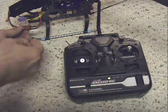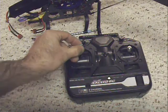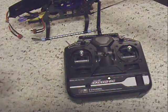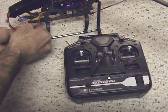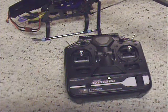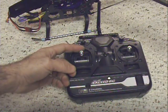Let me go through some scenarios you might encounter. Here, I'm going to have the throttle not all the way at the top, but in the middle. It's not in programming mode — it's in the middle. Here's what you're going to hear. You hear that fast beep? That fast beep is not going to go away until you lower that throttle.